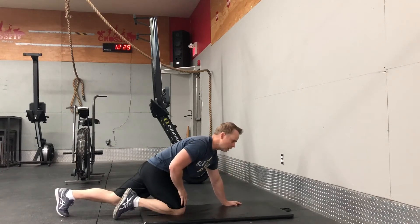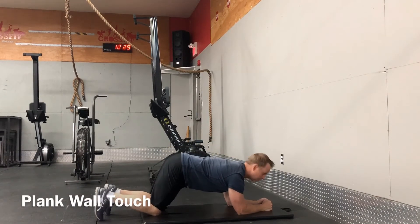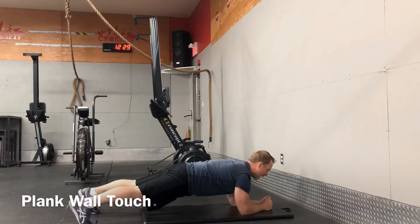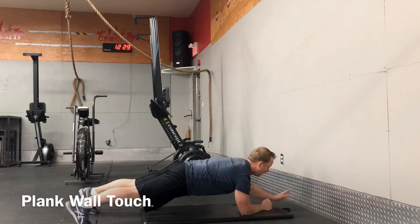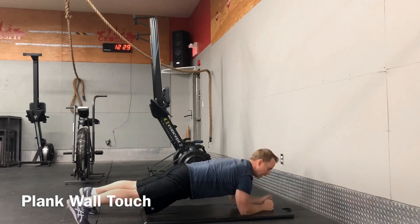And last but not least, we do the plank wall touch. Get into plank position — make sure you're close enough to touch the wall. Abs tight, hips down, and we alternate and touch the wall. Every time you touch the wall, it's one rep.